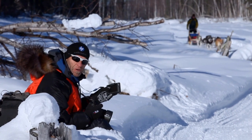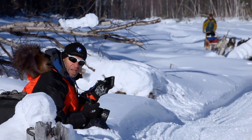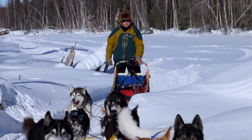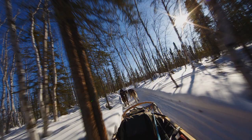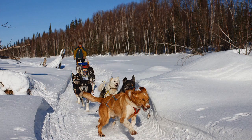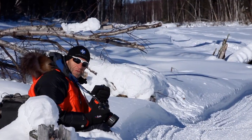I've got John coming up here. I've got a camera on his sled and I'm going to fire it with this remote, the Harnel Inspire, and get a still also. Well, that worked.